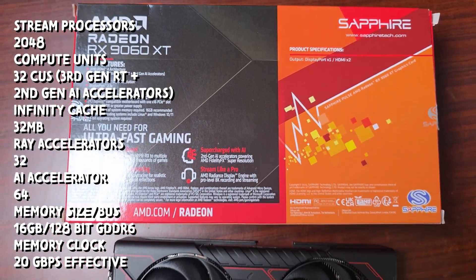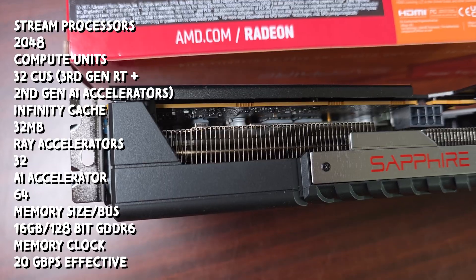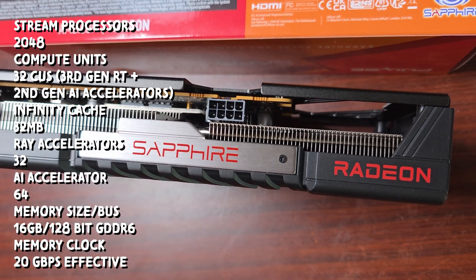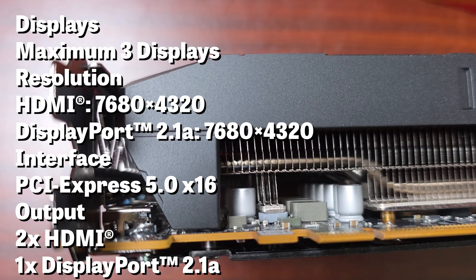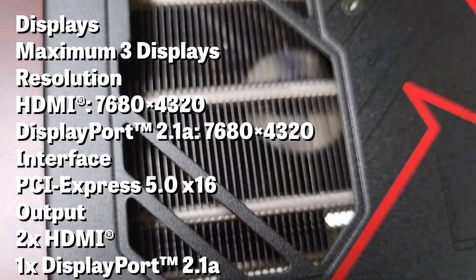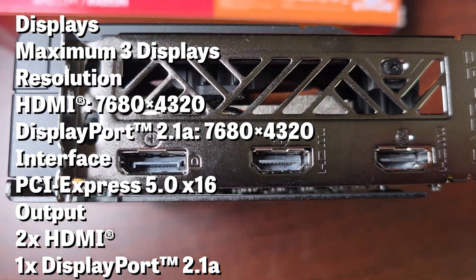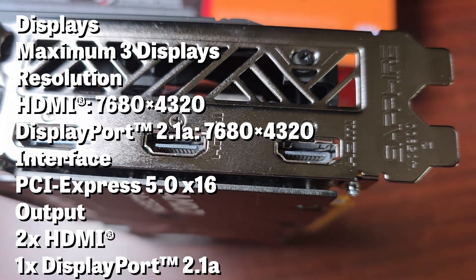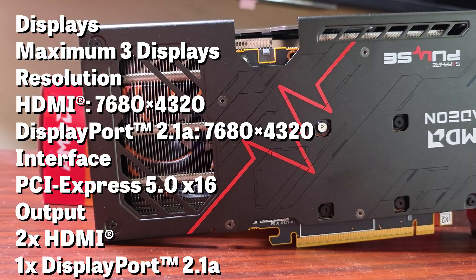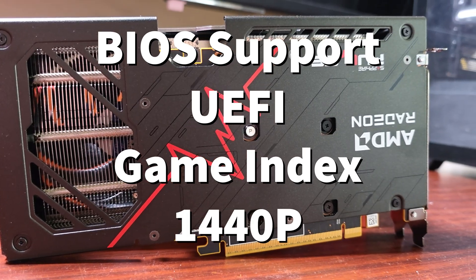The Infinity Cache has 32 megabytes with ray trace accelerators at 32 and AI accelerators at 64. Memory size and bus is 16 GB of GDDR6 with a 128-bit bus, memory clock up to 20 Gbps effective. It supports a maximum of three displays up to 7680×4320, with two HDMI outputs and one DisplayPort 2.1.